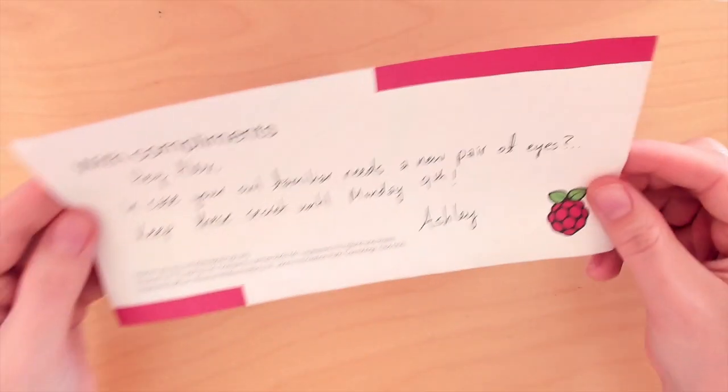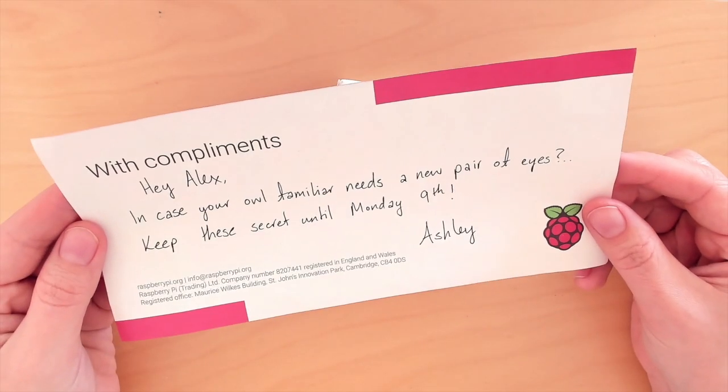I received the most delightful package from the Raspberry Pi folks, and it is the new Camera Module 3. It came with a really cute note about, in case my owl familiar needs a new pair of eyes. And while I don't have my owl familiar Archimedes here, I do have Fenrir and Roko, who's something of a work in progress, and either one of them could definitely use an eye upgrade.